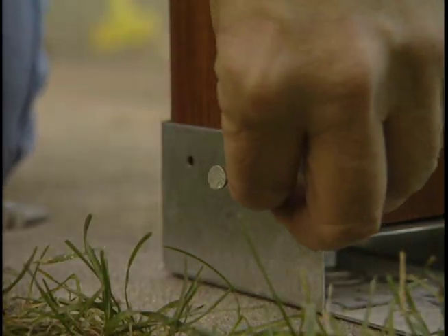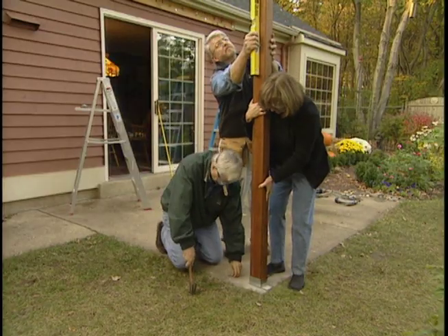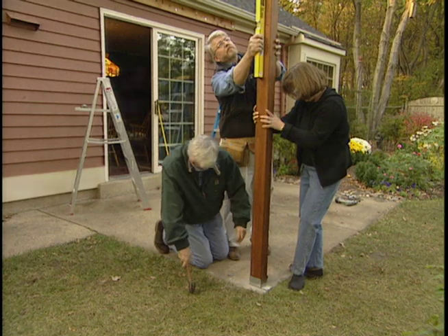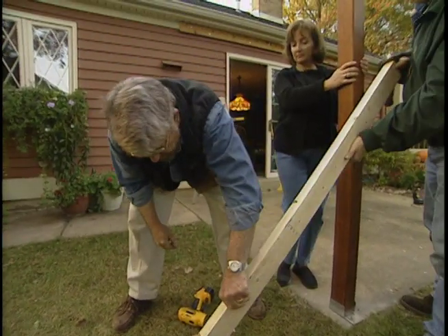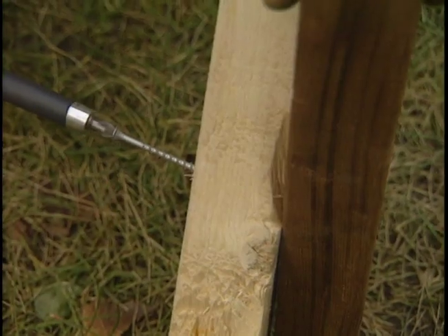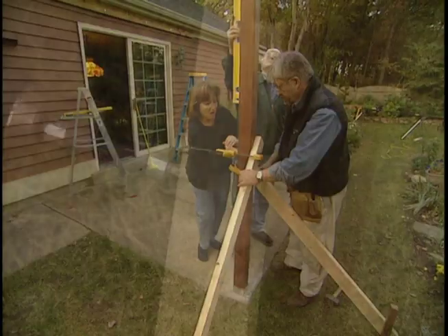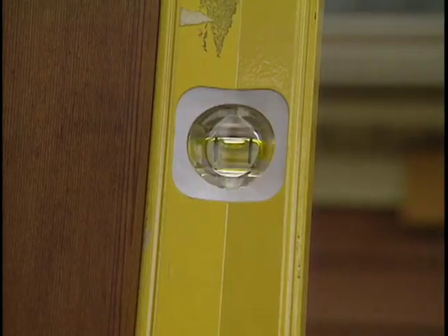Dennis secures the bracket to the post with heavy-gauge galvanized nails while I check to make sure that things remain plumb. To keep the post vertical in both directions, we pound in stakes and then attach temporary braces with screws. Dennis keeps his eye on the level. We're nice and level. That's fairly steady now — it's not going to go anywhere.